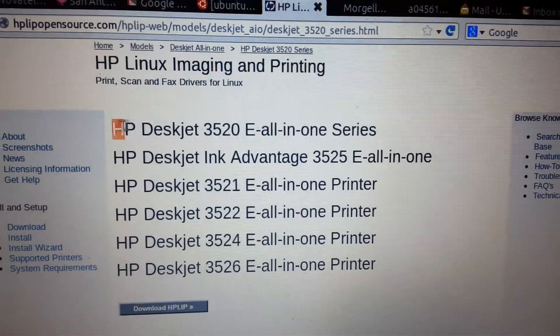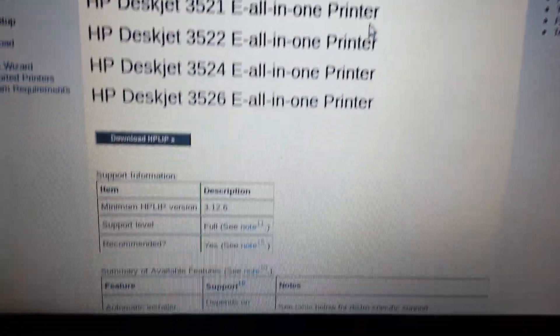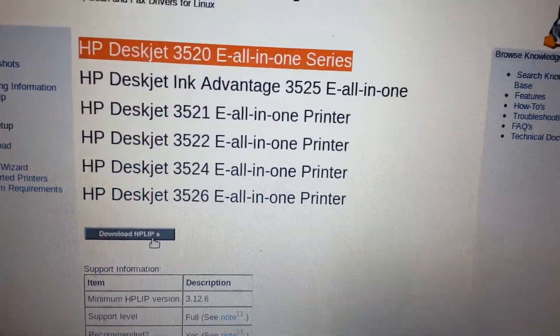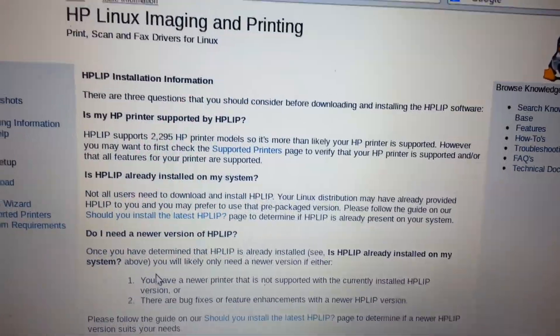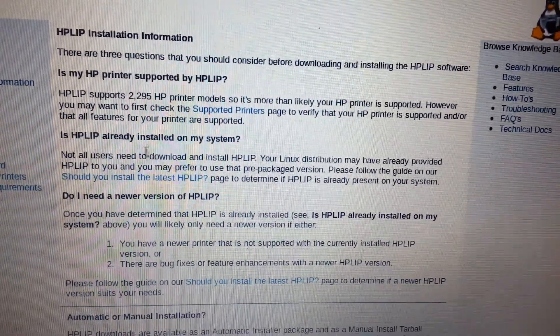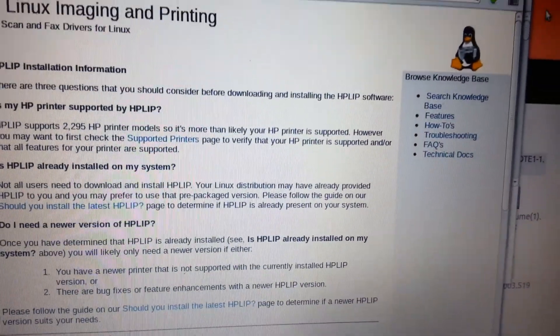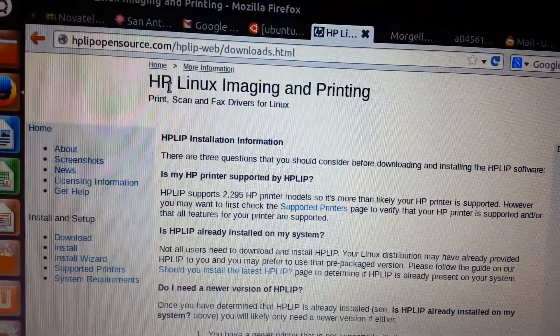Okay, this is the printer. So I'm going to give you some information — this one right here. So you're going to see this. I actually went through, and this is what I did.